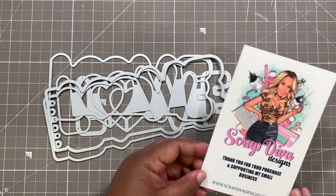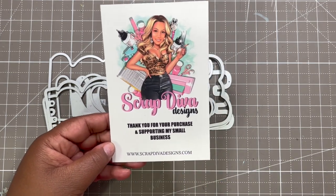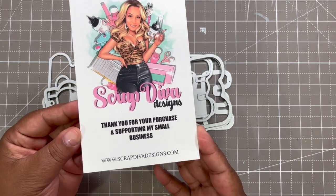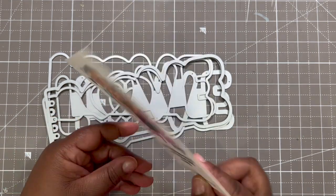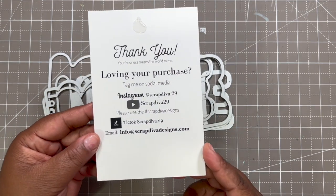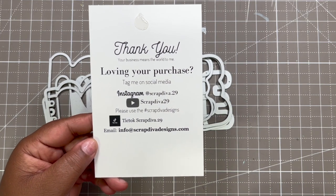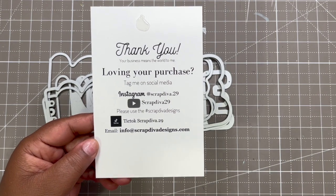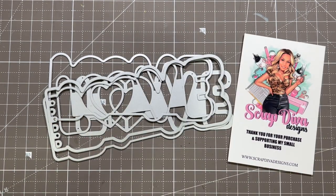I will link the videos to the projects that I've done so far in the description box. You guys can check out all the other dies I've used so far. You can find Erica and all her new releases at www.scrapdivadesigns.com. You can also find her on Instagram, YouTube, and you can search hashtag Scrap Diva Designs for all of the projects using her dies, past and current.